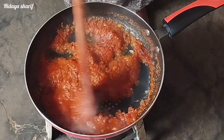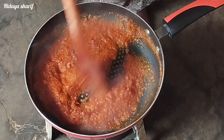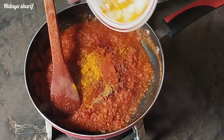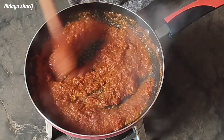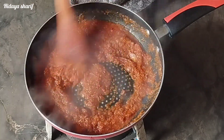After some minutes my tomatoes are well cooked. I'll go in with my spices — garam masala, cumin, paprika, turmeric, and two rico cubes. You can use any other spices you like. I will sauté this for a minute.